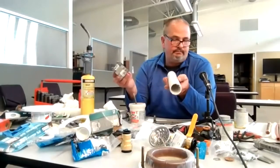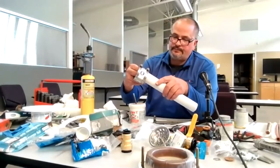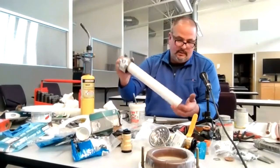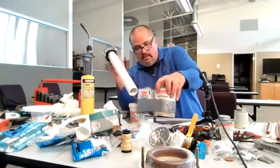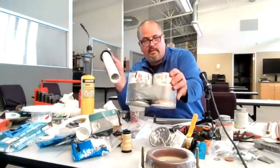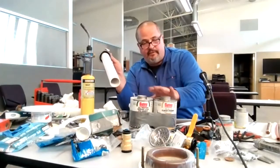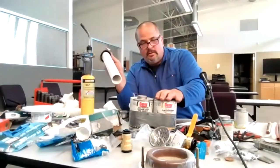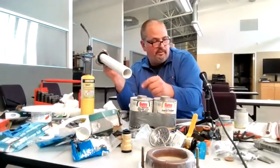If you have to make a pipe fix, you can put a no-hub coupling on there, tighten her down, and then use your glue or primer. One says glue, one says primer. They make them smaller so you don't have to buy the bigger ones. Recommend glue and primer to do any gluing with fittings.